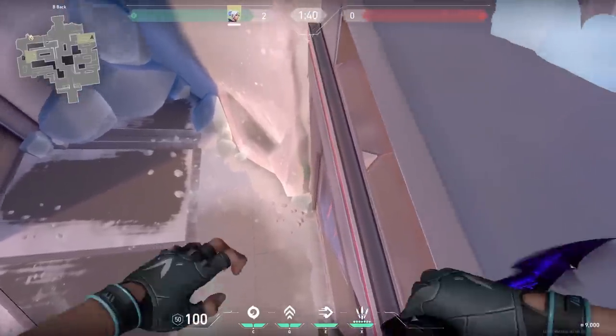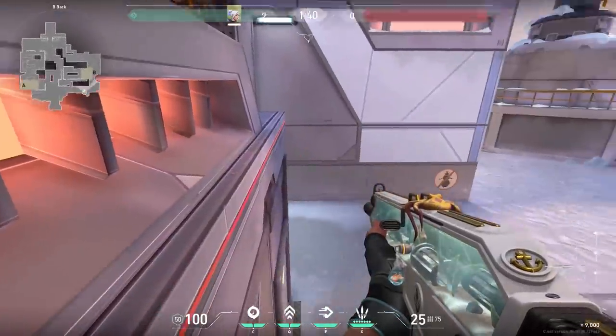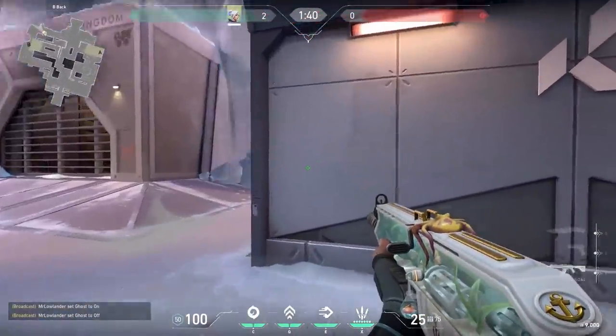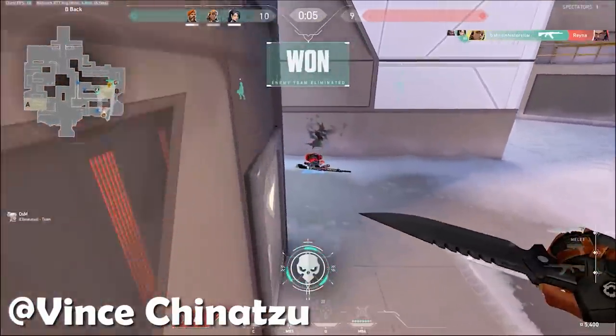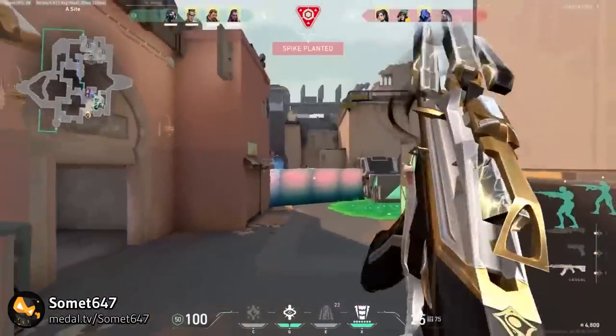In one of my earliest videos, I showed this pixel spot, and apparently it's still in the game — pretty OP. Fun fact: in the clip you're about to see, you see Reyna first shooting down and then suddenly going up. And because she had to go up, she lost the battle. Well played, Fins. And while we're talking about old tricks, this one also still works. Pretty OP.